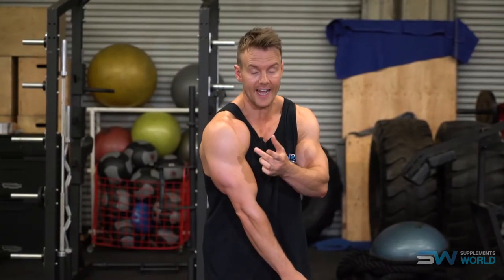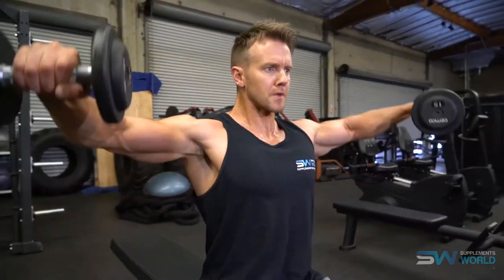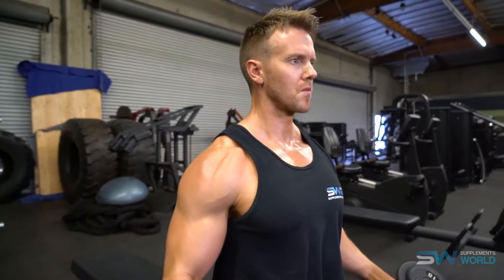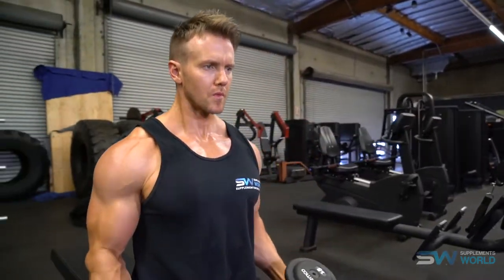The lateral raise is a great exercise that really isolates and targets the middle, or lateral head, of the deltoid. You need to keep the arm straight but with a slight bend in the elbow to really focus all of the effort on that lateral head. As you raise the arm up, go slightly forwards to make sure the elbow is positioned to the back of you and not pointing downwards, as this will put more stress on the bicep and less on the deltoid.